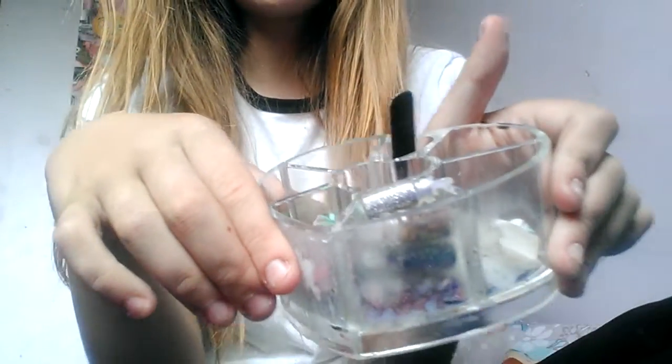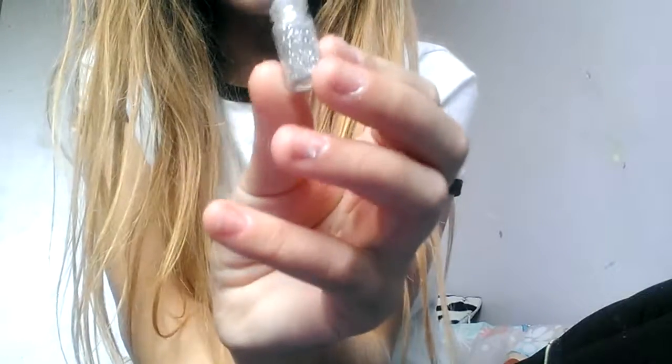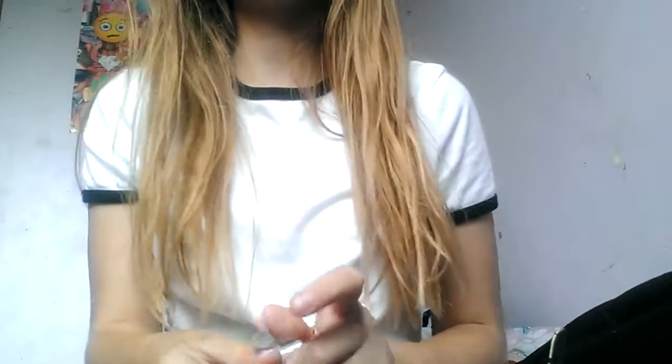Hey guys, today I'm doing a 'what's in my fake nail kit.' Sorry, I just need to put them back because I already started to sort them out. So I'm going to start off with the jewels. I got them from this place — being cute or something, whatever it's called — and I got them with like black fake nails, which I'll be showing you in a minute.